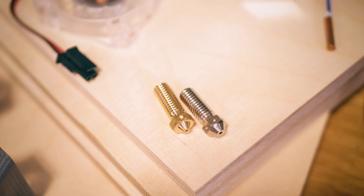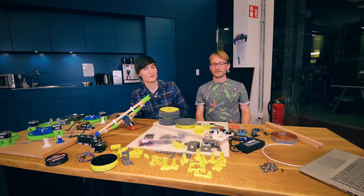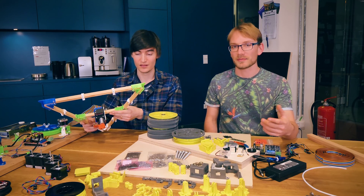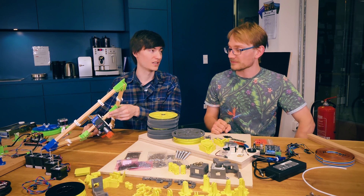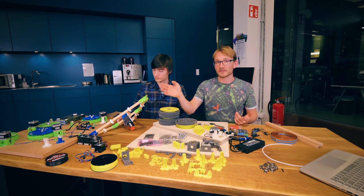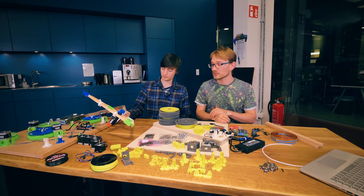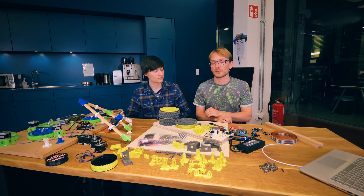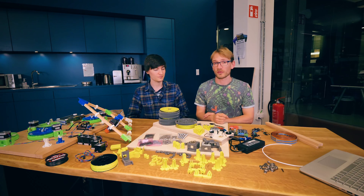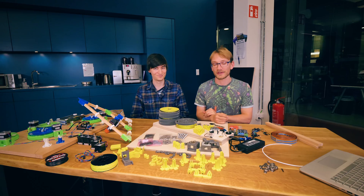You can use pretty much any hot end and extruder combination as long as it has a NEMA 17 mount. You should be looking for low weight and high throughput — anything that can melt a lot of plastic and push a lot of plastic. That's the hot end and extruder covered. The printed parts are all open source — you can download those from GitHub. The links are going to be on the Hangprinter website, TomStudy, the blog, GitHub, or in the video description.